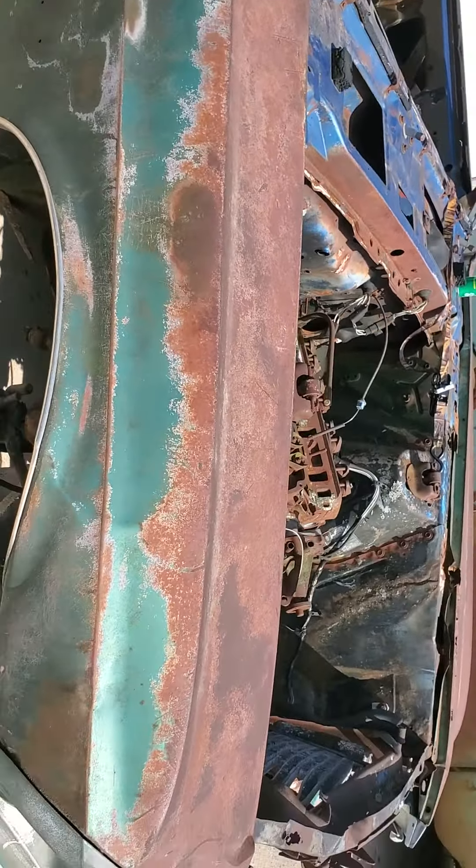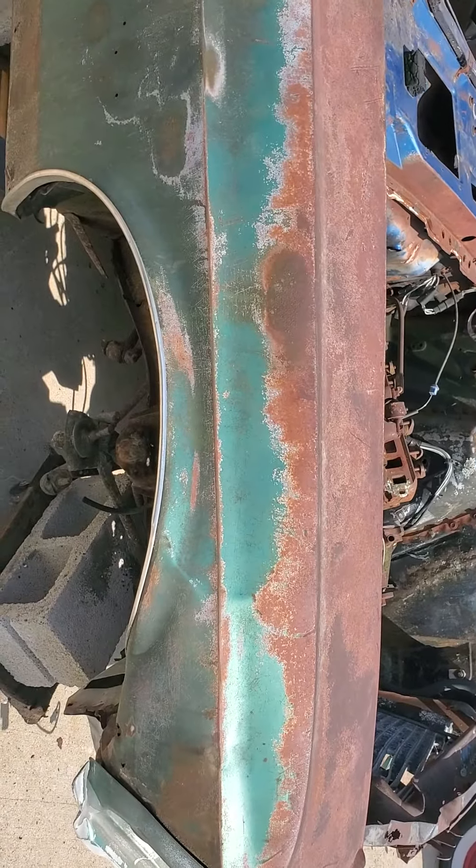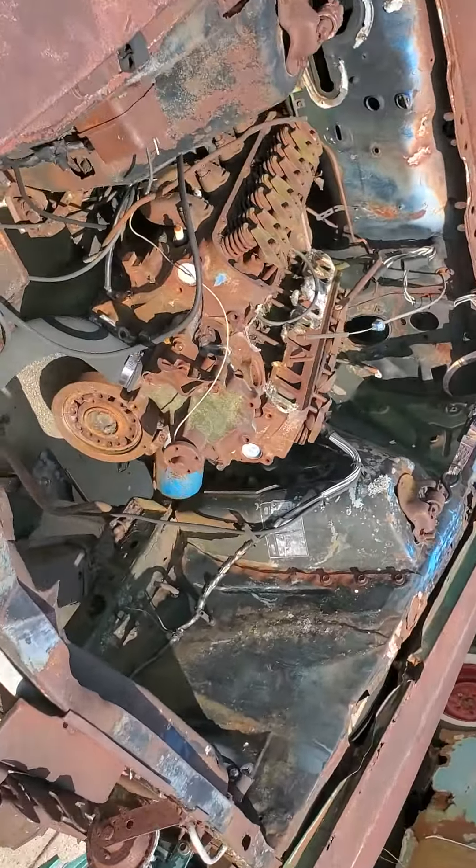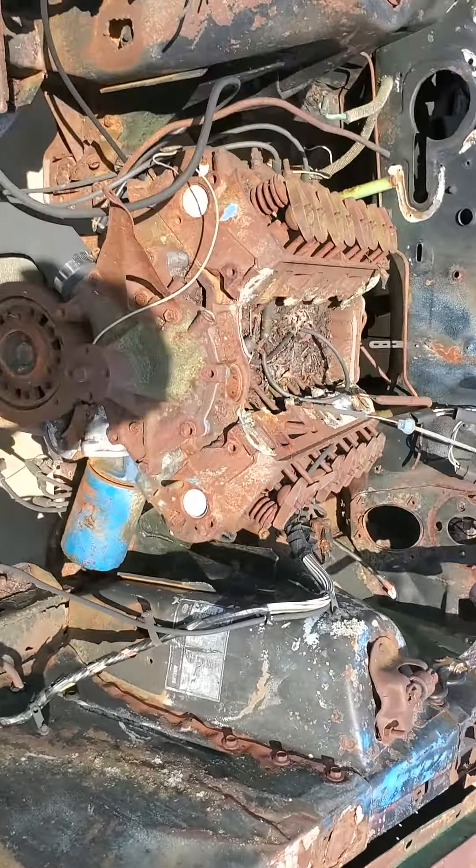Good afternoon guys, just got home after work. Not gonna be able to pull out the motor like I wanted to today — it's a little bit hotter than what I thought it was. Pretty much it's a 302, and let's take a look at the frame rails and the engine bay just so you guys can kind of see what we're dealing with.